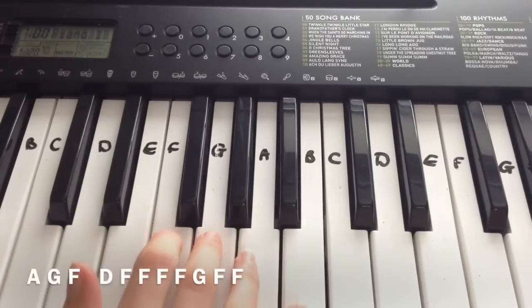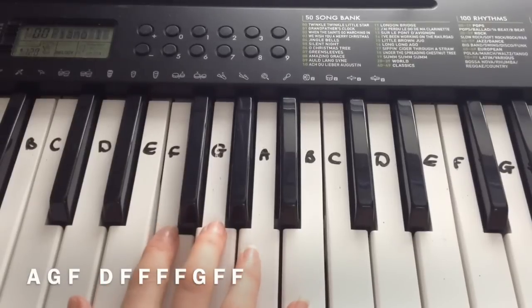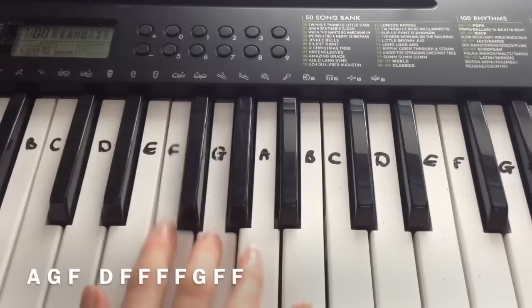And then the final line in the chorus is: A, G, F, D, F, F, F, F, F, G, F, F.